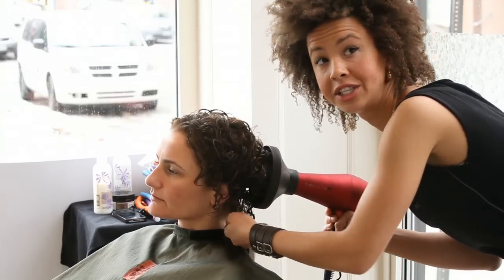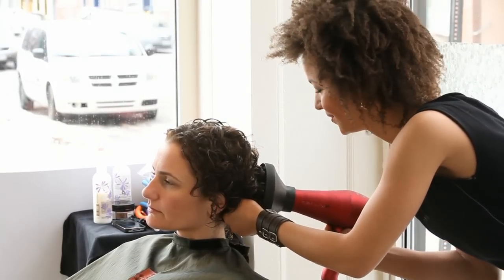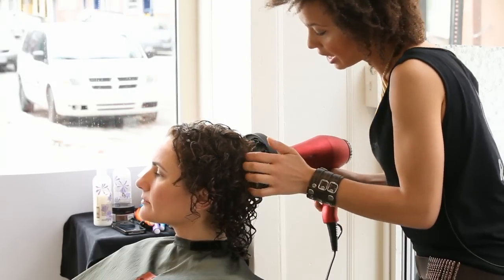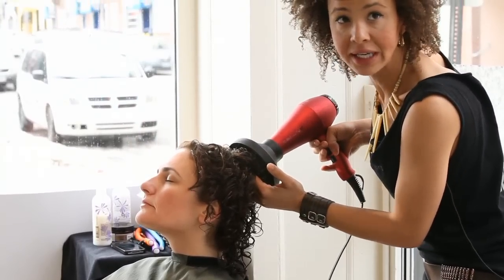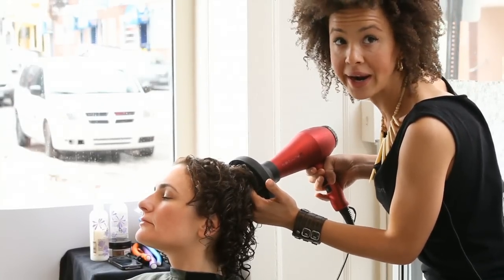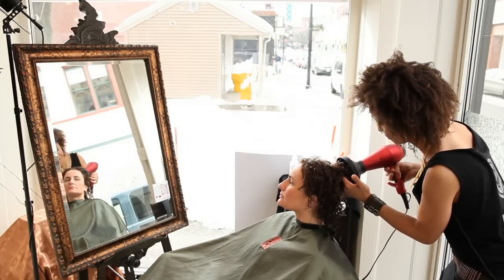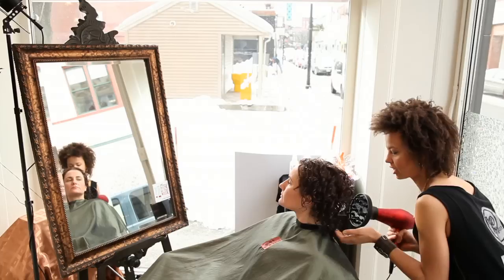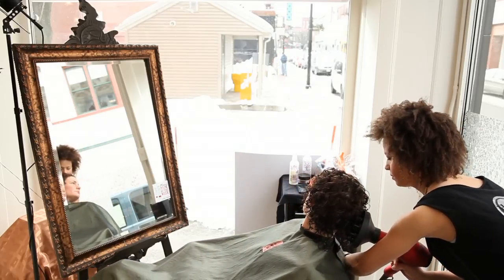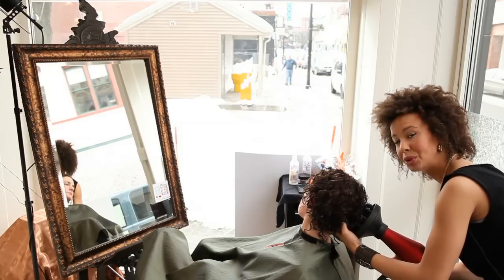It's a great alternative to just letting your curls air dry, especially if it's the winter season and you don't want to go out with cold, wet hair. For extra height right at the top of the crown, lift right up to 90 degrees and have your fingers in there with the diffuser to help support and lift the hair right up. And then letting it go — you can see how beautiful that curly hair is drying with the diffuser.